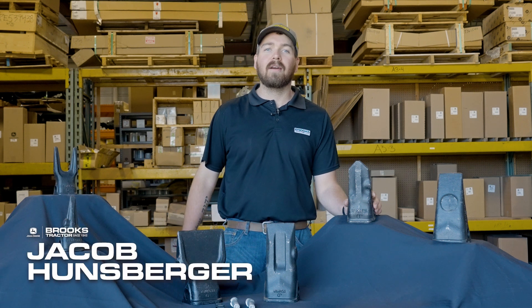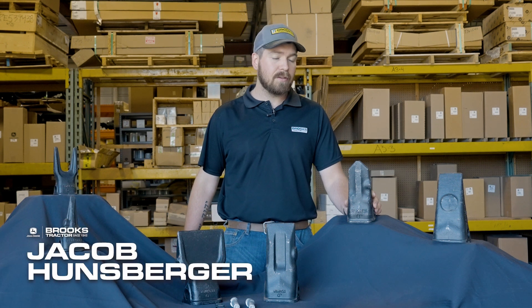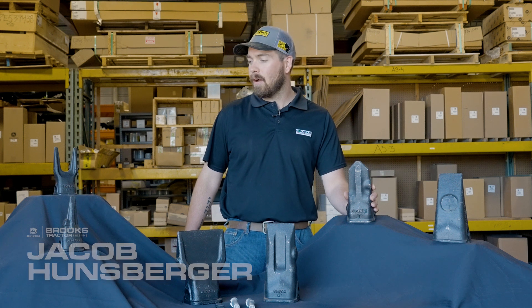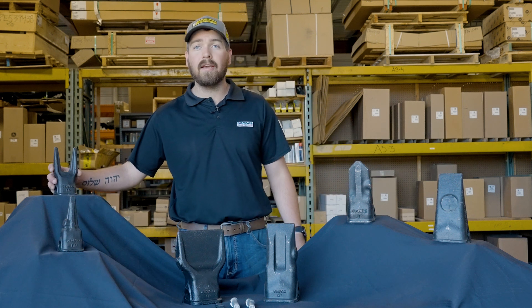Hi, I'm Jacob with Brooks Tractor. I'm the CSA here in Sun Prairie, and today we're going to talk about some of the excavator teeth that we offer through Deere's TK series.